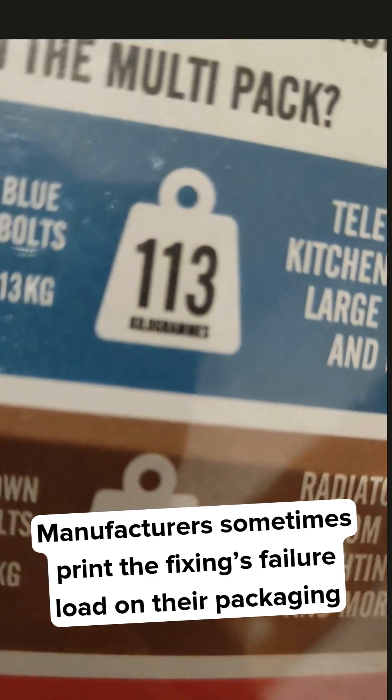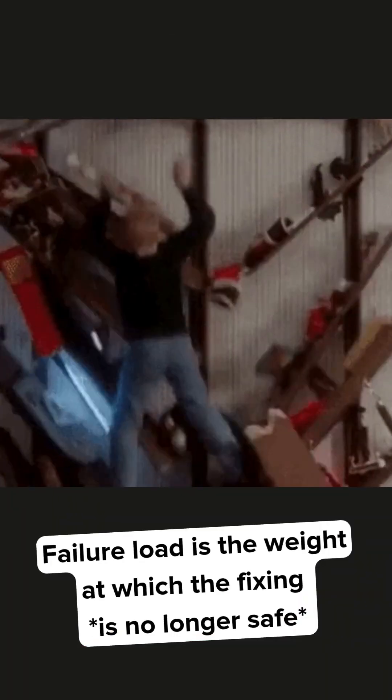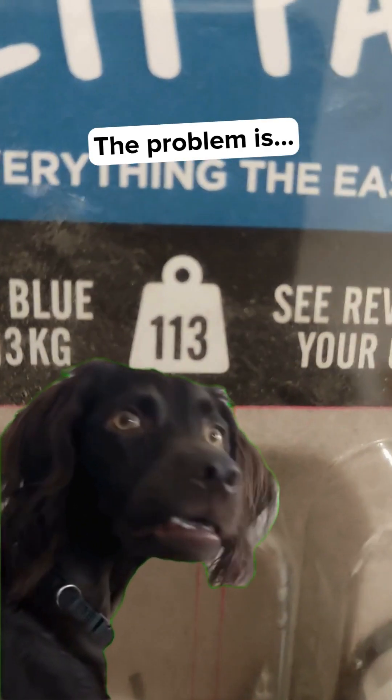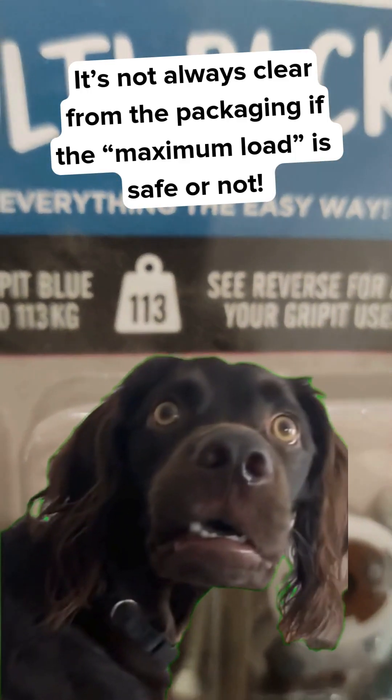Manufacturers sometimes print the fixing's failure load as the maximum load. Failure load is the weight at which the fixing starts to fail and is no longer safe. The problem is, it's not always clear from the packaging if the stated maximum load is actually safe or not.